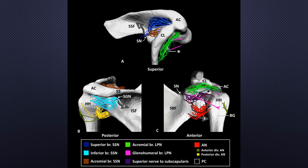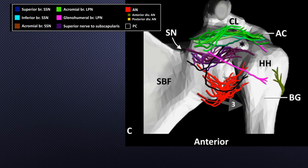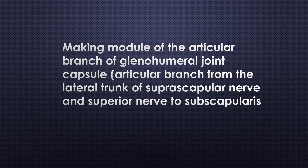In summary, since most rotator cuff pathologies are located in the posterior superior and anterior superior quadrants, the key articular branches are from the lateral trunk of the suprascapular nerve and the superior nerve to the subscapularis. The acromioclavicular joint receives double sensory nerve supply from the lateral trunk of the suprascapular nerve and an acromial branch from the lateral pectoral nerve. The superior nerve to subscapularis supplies the anterior superior aspect of the joint capsule and is located just under the coracoid process.